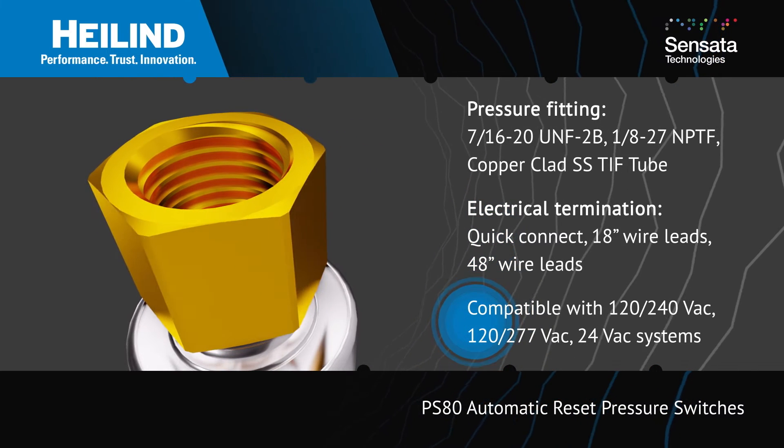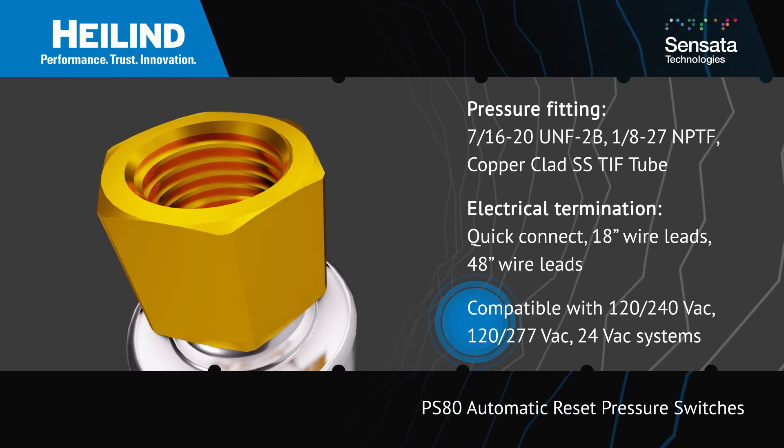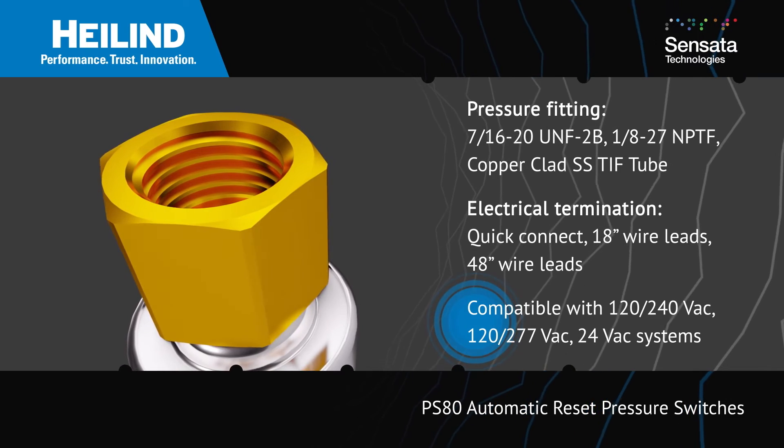The sensors are available with normally open or normally closed contacts and can be used in systems from 24 to 277 volts AC.